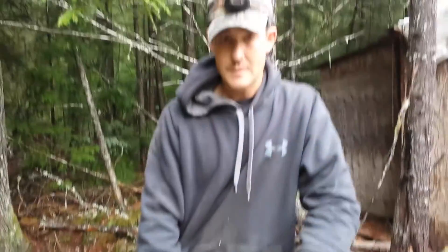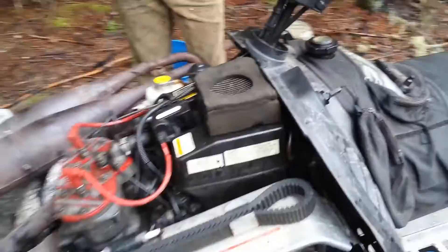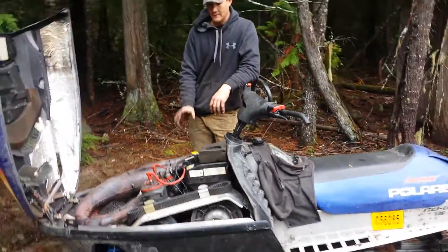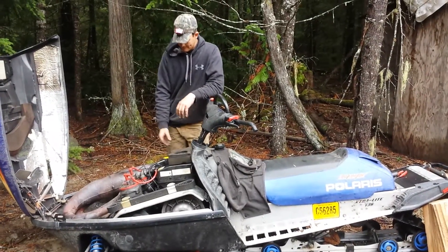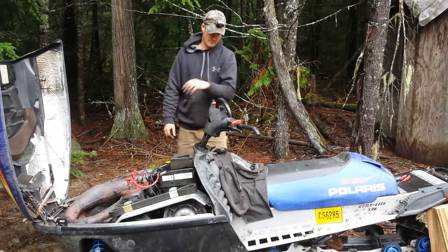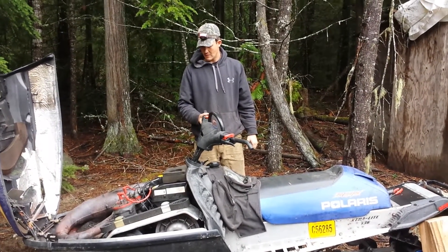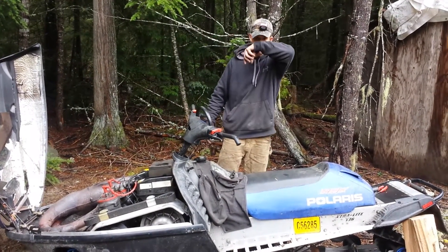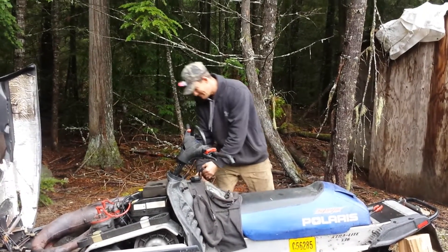Everything's in — pipes, fuel system, oil system, coolant system. Changed the magneto, running the water pump off the newer sled, new belt for the oiler. The carbs were dry, haven't primed it, nothing to put oil in the cylinders. We'll see how many pulls it takes — could be a few.